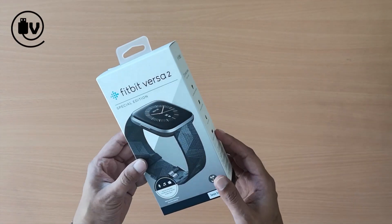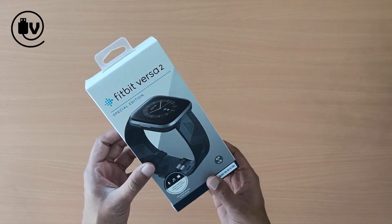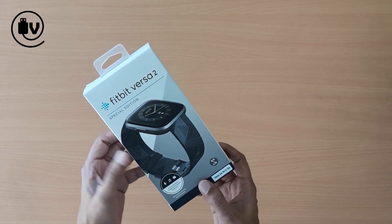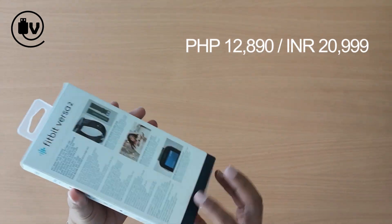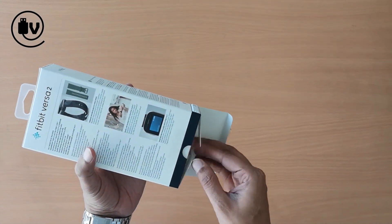Welcome everybody to the Unbox Minute. Today we're going to be looking at the Fitbit Versa 2. It doubles up both as a smartwatch as well as a fitness tracker. So let's open up the box and see what's inside.